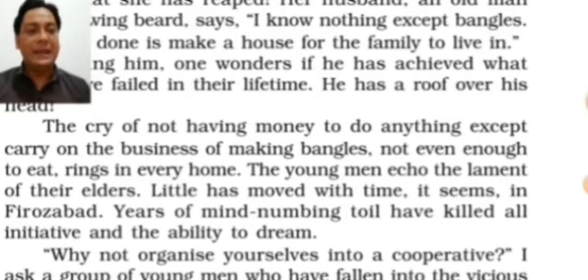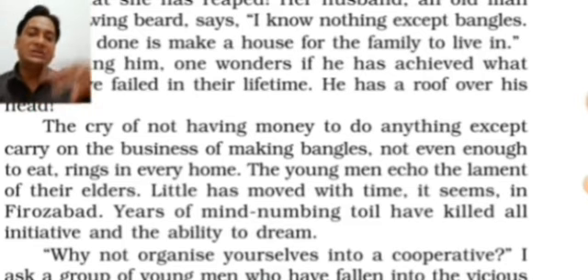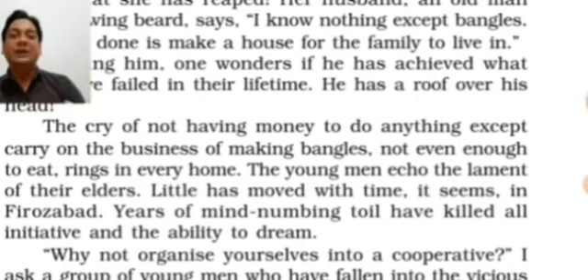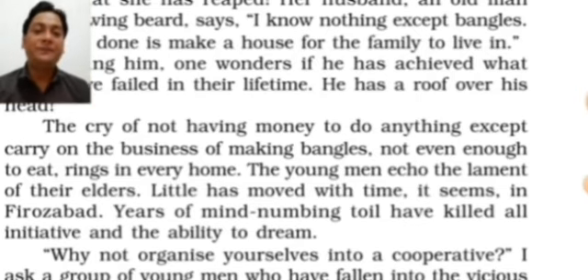The young men echo the lament — meaning regret — of their elders. Every young man feels regret that their elders couldn't do anything for them or save money to shift into a different business. Because they are not educated, they have to do hard work in a field where they feel no comfort, regretting why they are in the field of bangle-making.